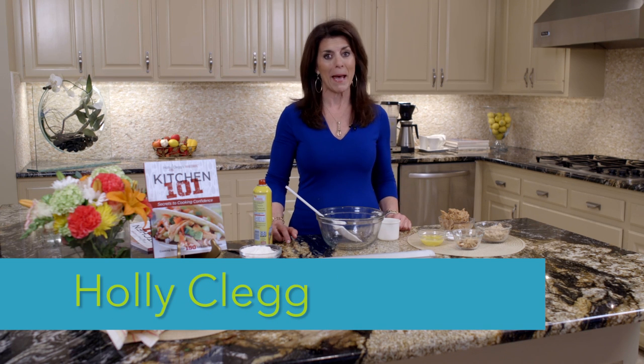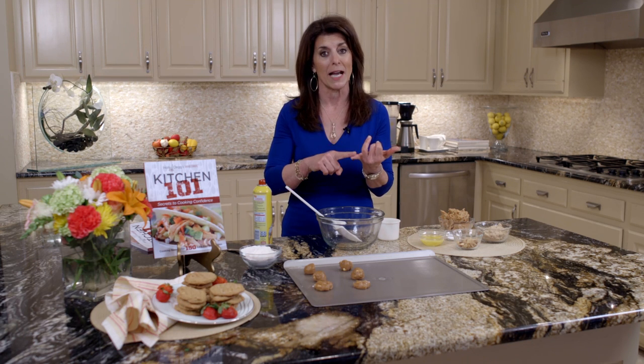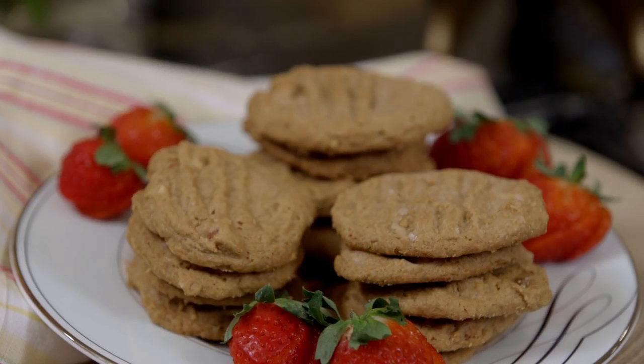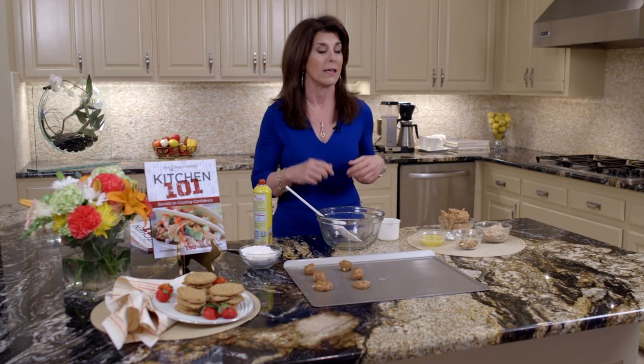Hi, I'm Holly Clegg. Welcome back to my Trim and Terrific Kitchen. I have the most wonderful peanut butter cookie for you today. It's diabetic friendly, gluten-free, two Weight Watchers points, and probably the best peanut butter cookie you will ever eat. Most people that try this recipe never make any other recipe but this, so I think it'll be your favorite peanut butter cookie as well.